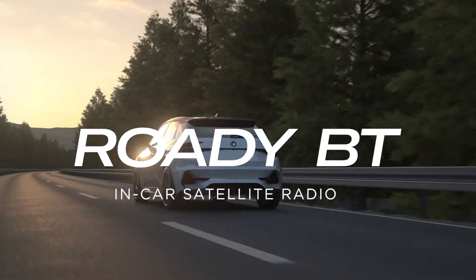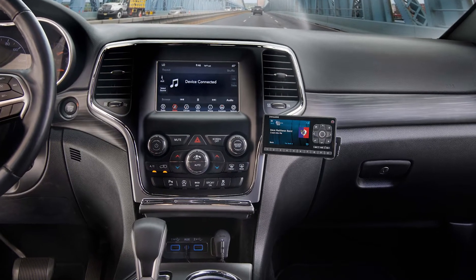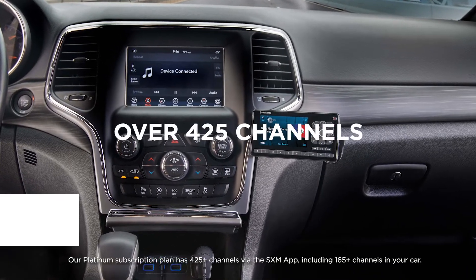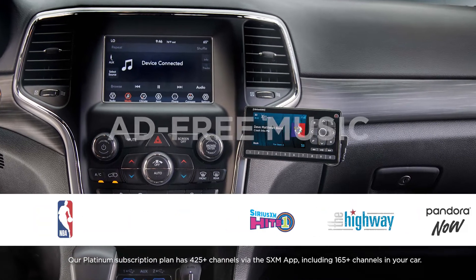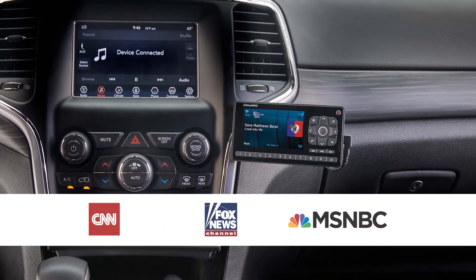Elevate your driving experience with the Roadie VT. It includes everything you need to tap into all Sirius XM has to offer, including over 425 channels of ad-free music, plus the best in sports, talk, news, and comedy.